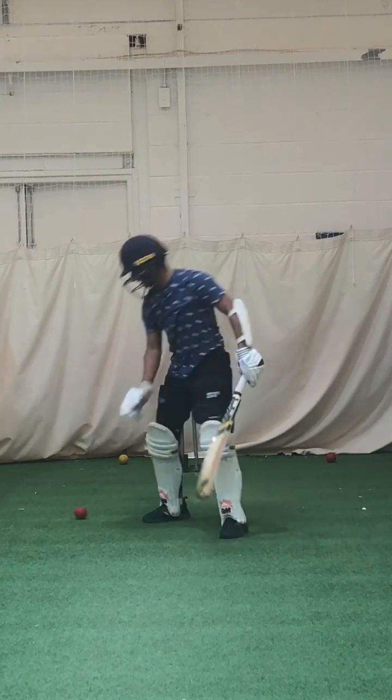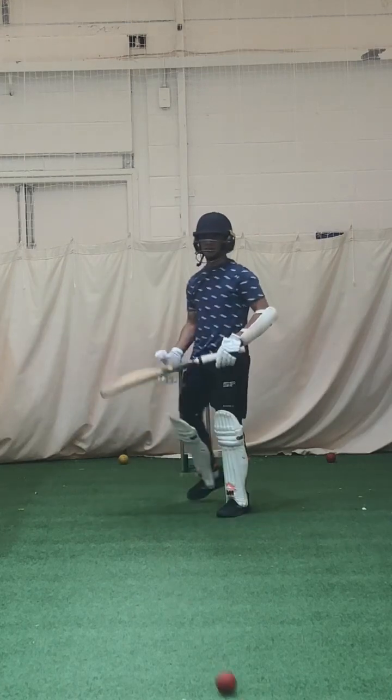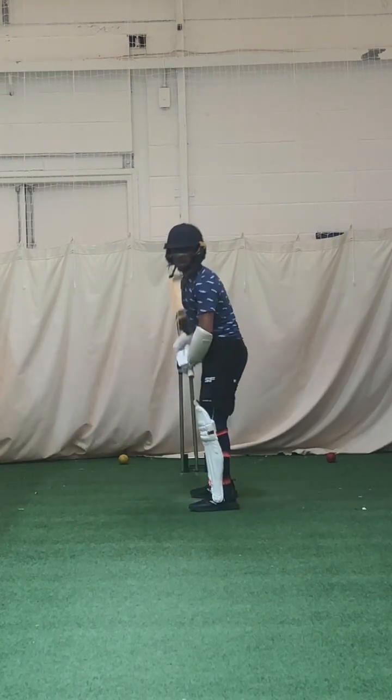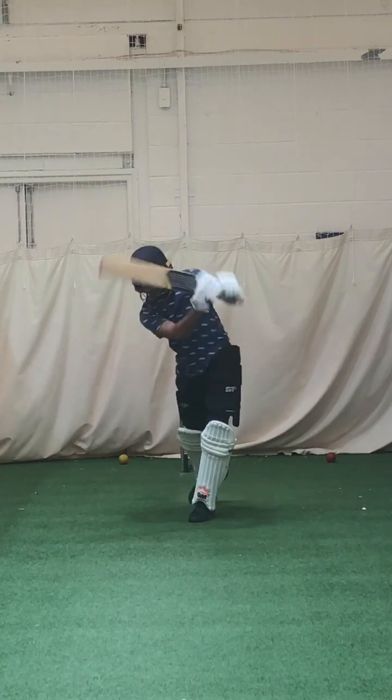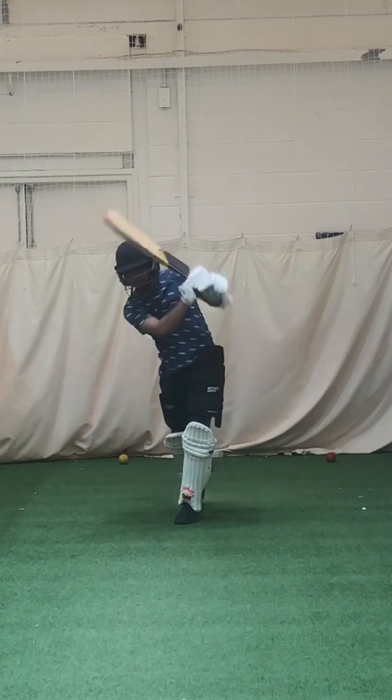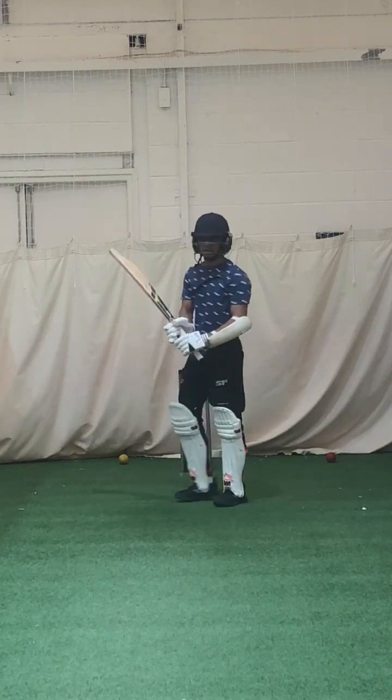You planted too early — planted your foot then had to find the ball. Let your foot go towards the ball. Right, good — left elbow high. Right, let's put you on the machine.